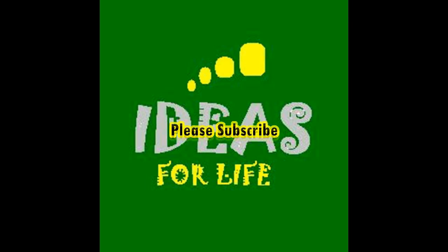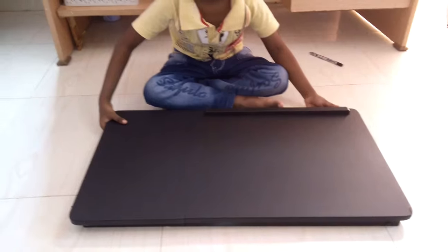Welcome to Ideas for Life. Please subscribe to our channel for more videos. I have bought this laptop table from D-Mart. D-Mart is known for quality and discounted products.